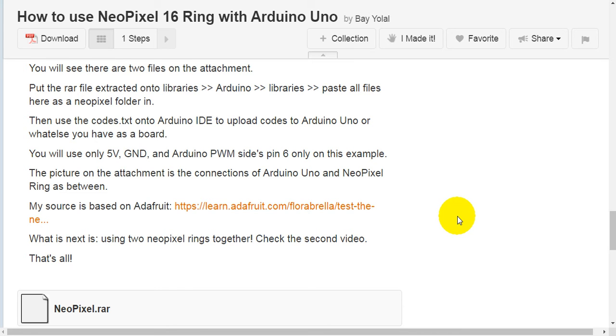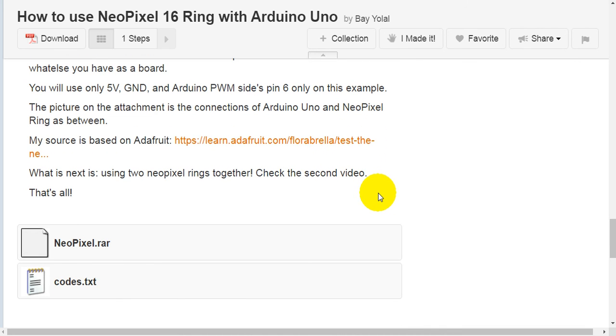You will use only 5 volts, GND, and Arduino PWM pin 6 only in this example. The picture in the attachment shows the connections between the Arduino Uno and NeoPixel ring. My source is based on the Adafruit website.